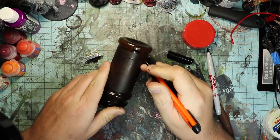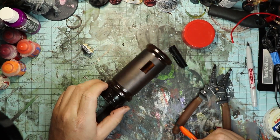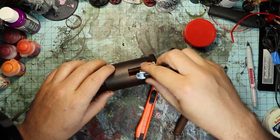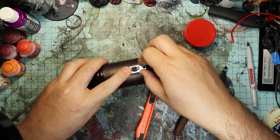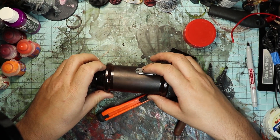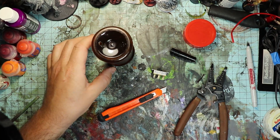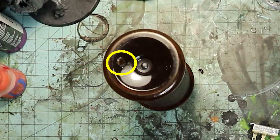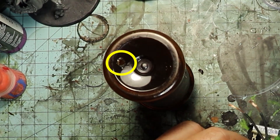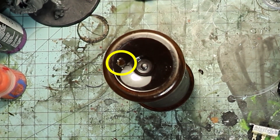The stiffer plastic tends to crack if you put too much pressure on it, so just be careful. Now just test fit your switch and make sure it fits — if not, you can just scrape a little of the plastic out along the edges. It just needs a nice snug fit. I also drilled a small eighth-inch hole in the bottom of the seasoning container, as you can see here.